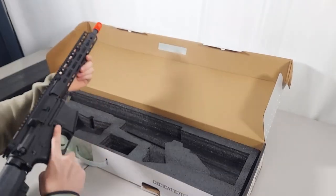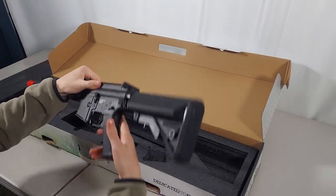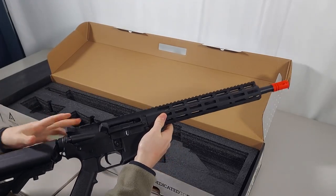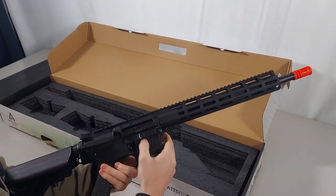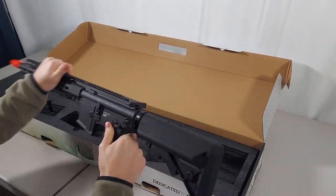On the exterior of the gun we have a metal 12-inch M-Lock outer barrel, a metal upper receiver, a polymer pistol grip, and a polymer stock. Full catch and release system. Overall, not much shaking.